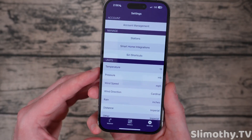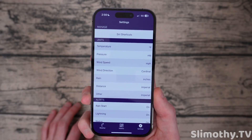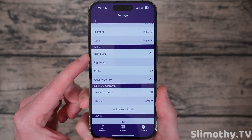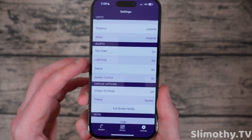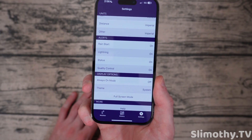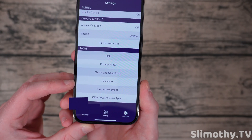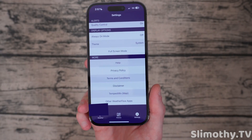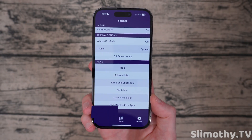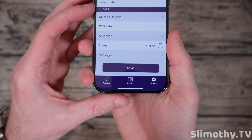In settings, you can change temperature from Fahrenheit to Celsius with just a tap, set pressure in millibars, speed in miles per hour, and use cardinal directions. You've got alerts — you can get alerted whenever your Tempest detects rain starting or a lightning strike within about 25 miles. There's status and quality control, which I think notifies you if you lose internet or power. For display options you've got always-on mode and a theme option for dark or light mode. The Tempest weather map is pretty cool to see how many others have these in your area, and you can choose whether to share your location publicly.